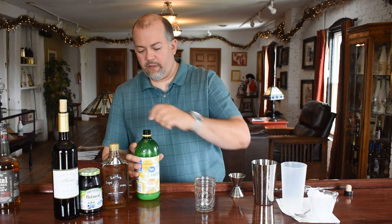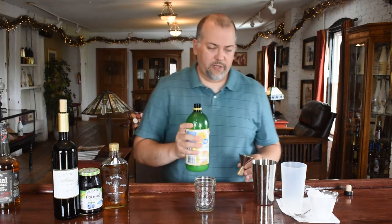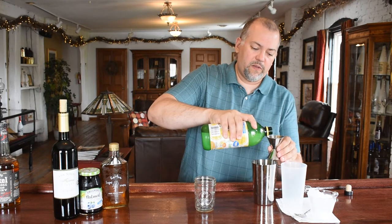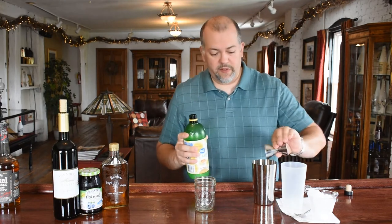Some people can get a little carried away with the lemon juice. We're just going to do a half ounce on this — we just want a touch of acidity. You can do up to an ounce. Taste preference is key.